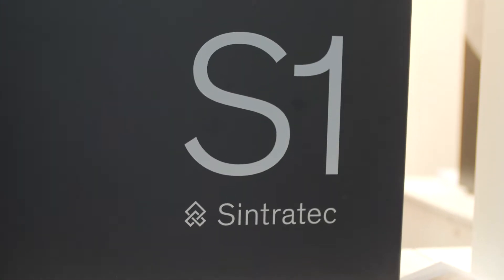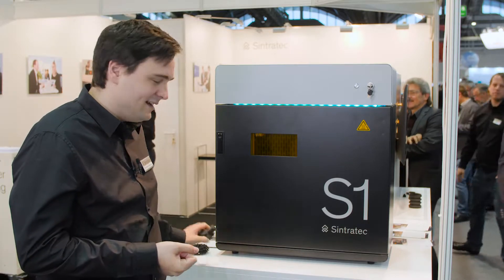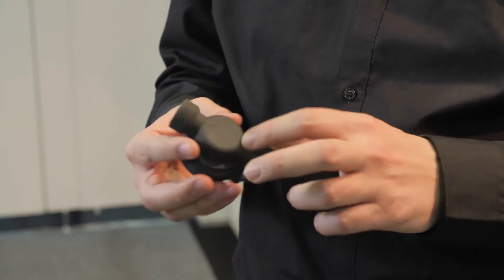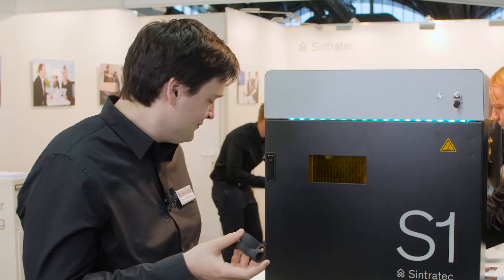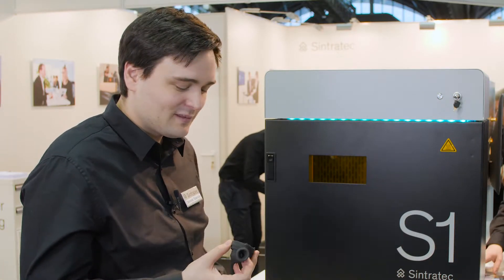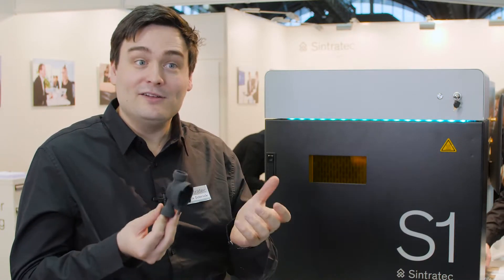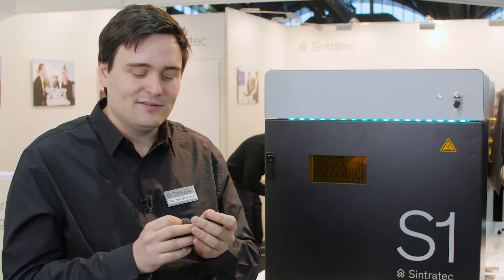We're in front of our Sintrotec S1 desktop laser sintering system. What this means is you get laser sintered parts that are strong, complex in form — whatever crazy shape you can imagine, you can print — watertight, for engineering purposes, industrial purposes, everywhere where the application has high demands on the part.